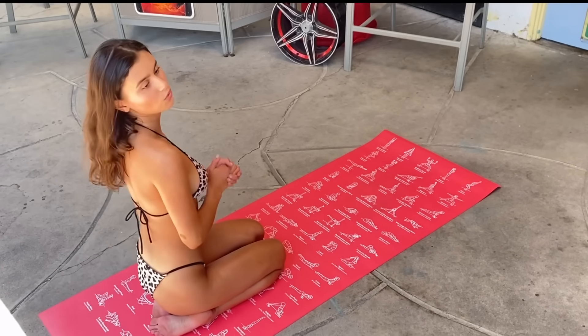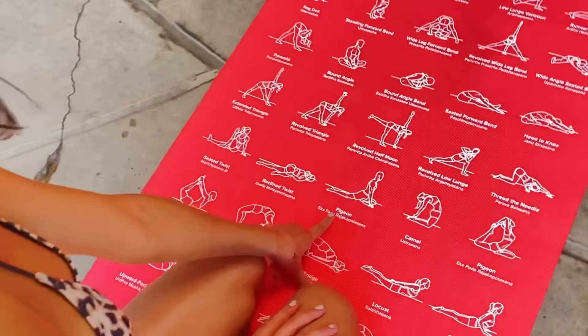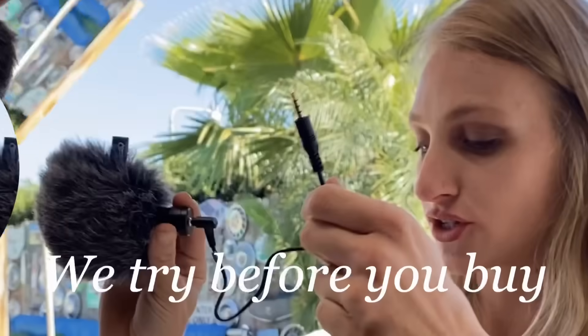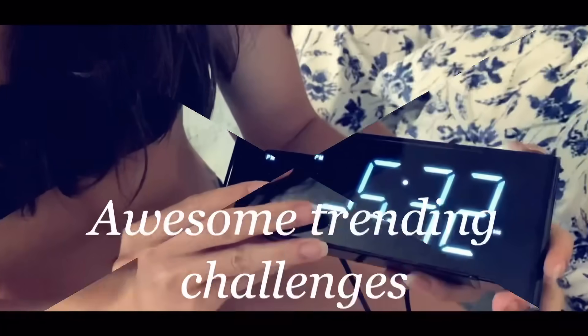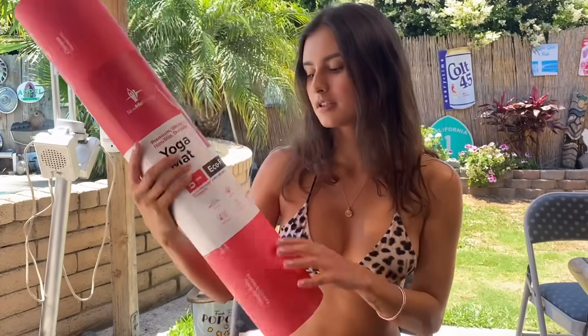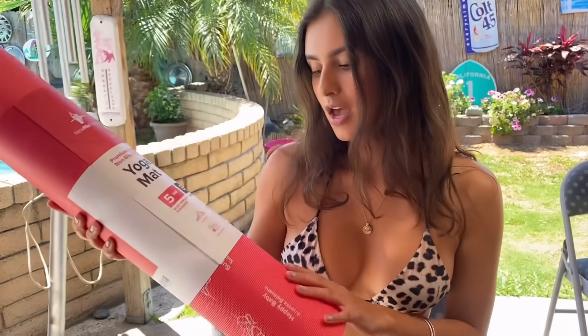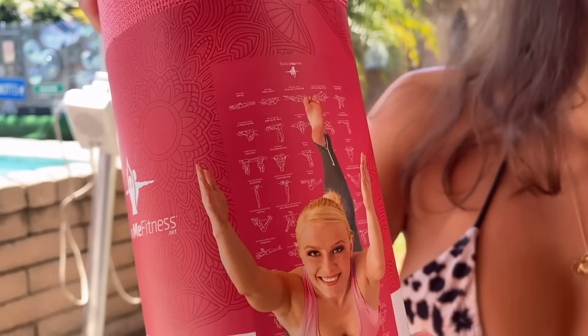Hi guys, my name is Leslie and today I'm introducing a new yoga mat. It's by New Me Fitness and it's a premium sticky non-slip durable yoga mat. It is eco-friendly, the thickness is five millimeters, it's non-toxic, BPA and latex free. You can use it indoor or outdoor, it's non-slip, odor free, and very durable and easy to clean. What makes this yoga mat really special is that it has all these yoga poses drawn on the mat, so it's very good for beginners.